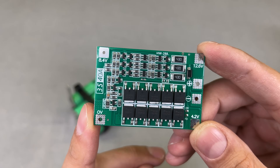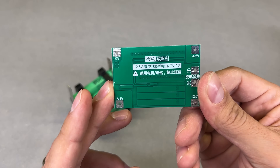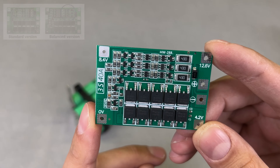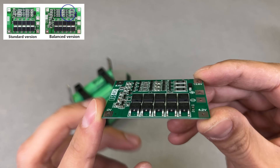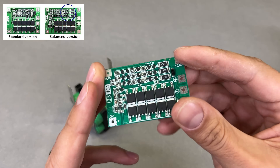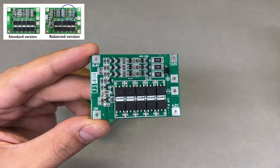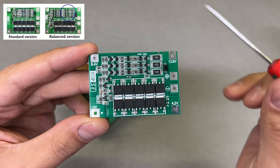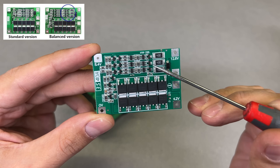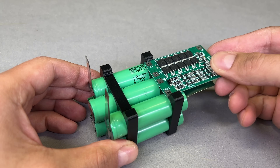This BMS module is designed for a 3S battery configuration and can handle a continuous 40A load with short peaks of 60A. In the market you can find two very similar-looking 3S 40A BMS modules — pay attention and choose the proper one with a balance function, while the other one has protection from overcharge and over-discharge only. The best visual difference is this part: on a BMS with a balance feature, you will see 3 large resistors. I will leave a link in the video description for the right product.